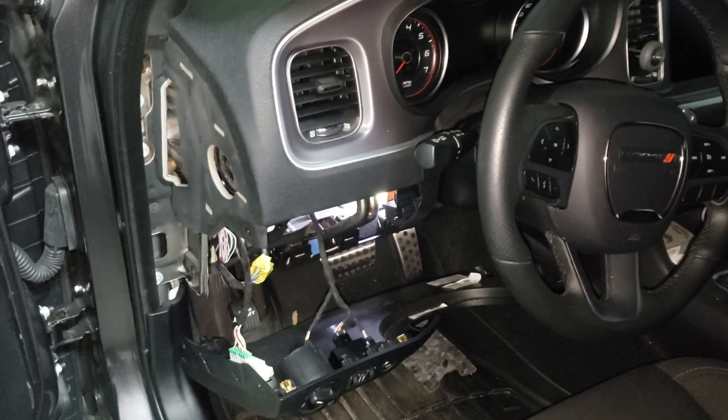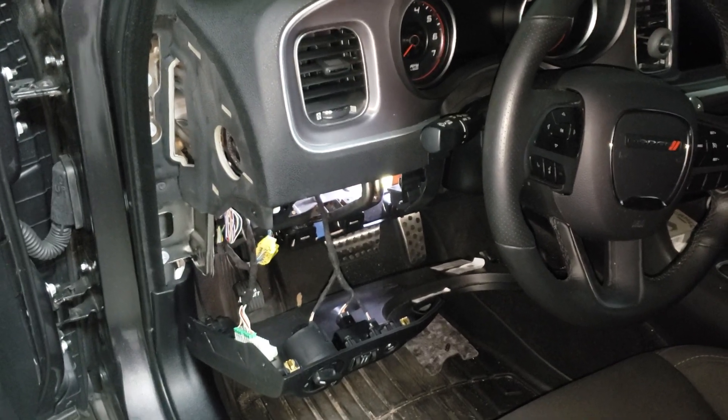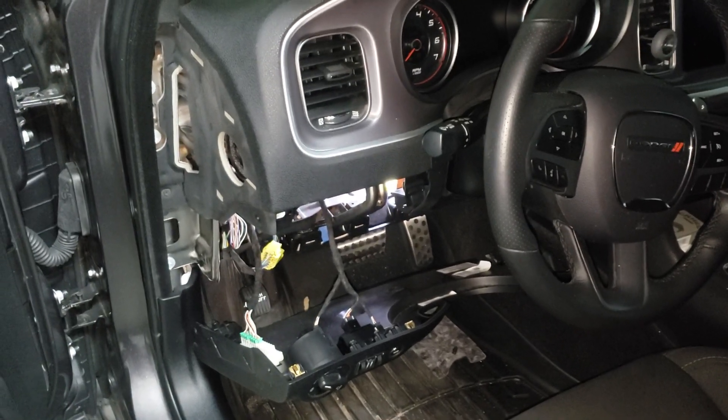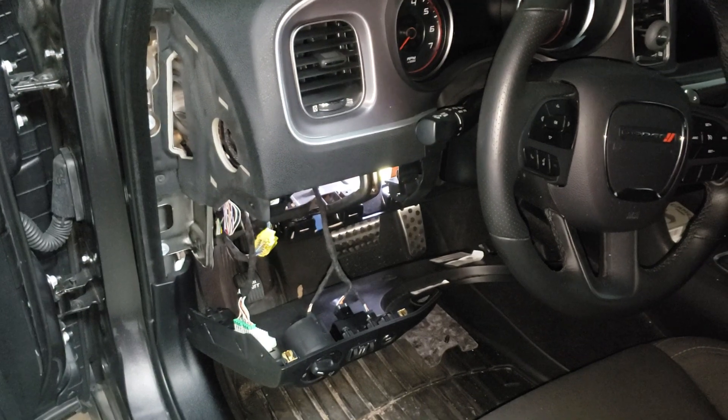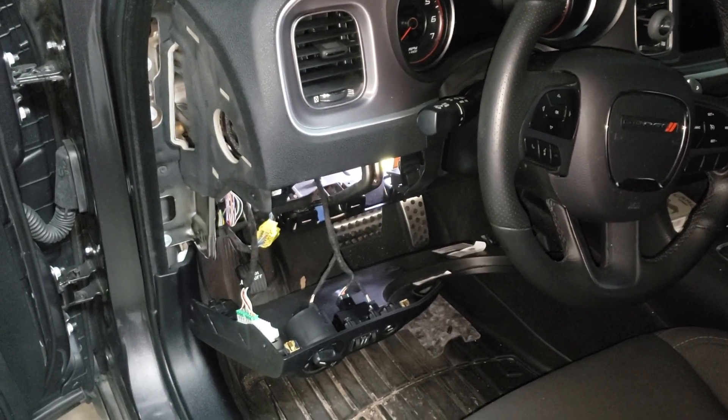This is the installation of the HP Tuners Smart Access Cable for the security module. It's a bypass when you're wanting to use HP Tuners software. This is on a 2019 Dodge Charger 392.